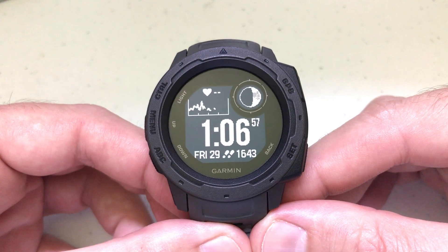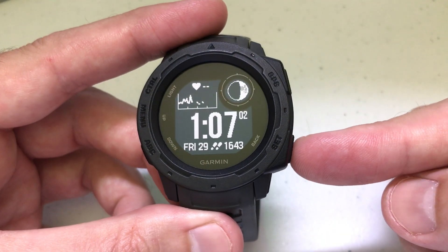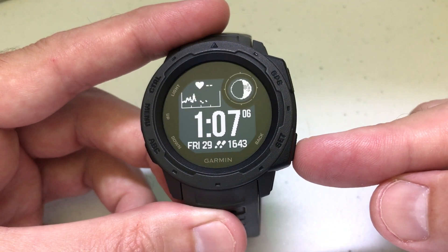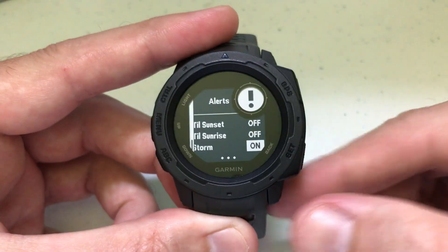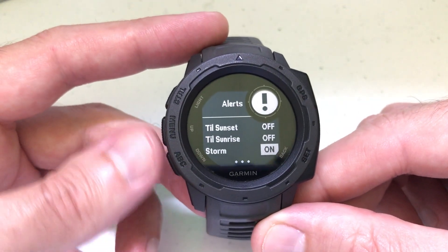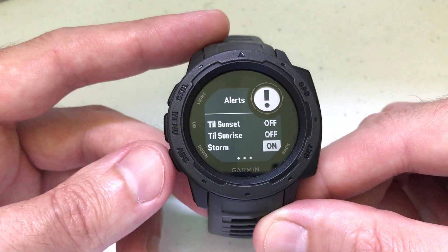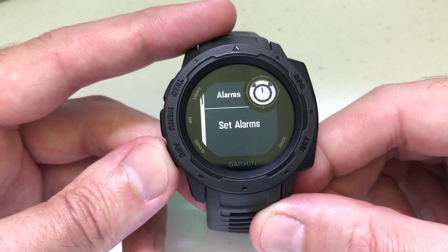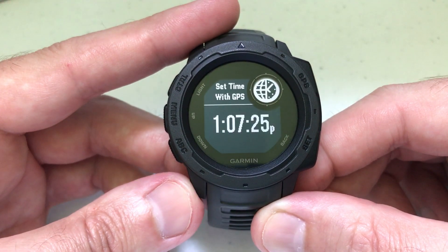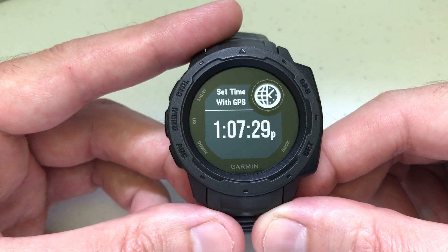From any screen, press and hold the set/back button — that's the bottom button on the right-hand side when you're facing the watch. That will take you to some different settings. Then use the up or down buttons on the left side — either the menu button or the ABC button depending on which direction — and navigate until you see 'Set Time with GPS.'